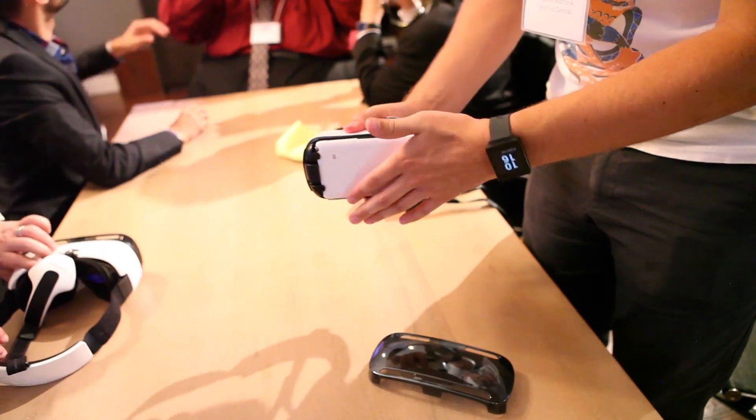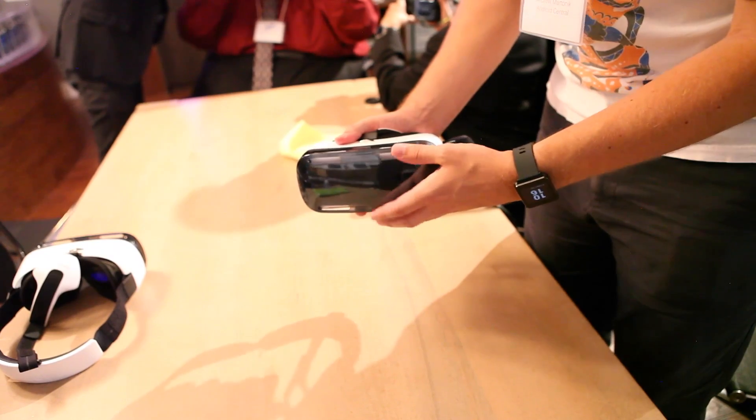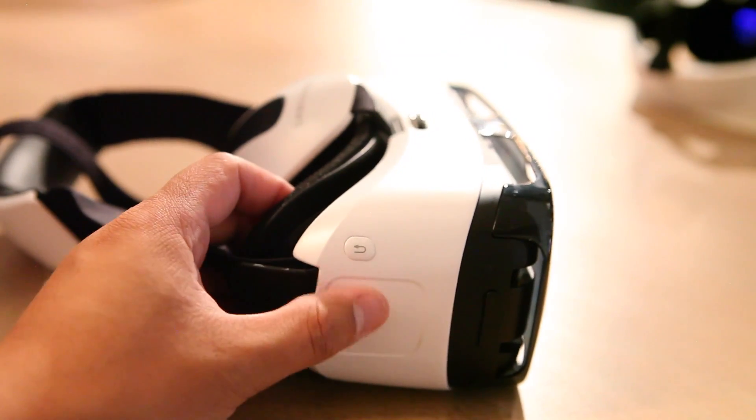It slips in thusly and plugs in via the USB port, and it's actually powering the entire visor. It's using the battery, it's using the processor, and you pretty much just strap it to your face.